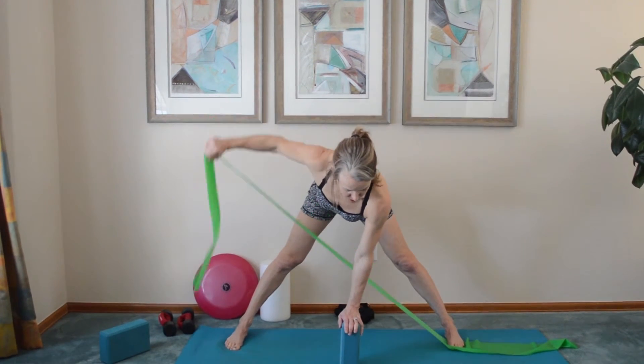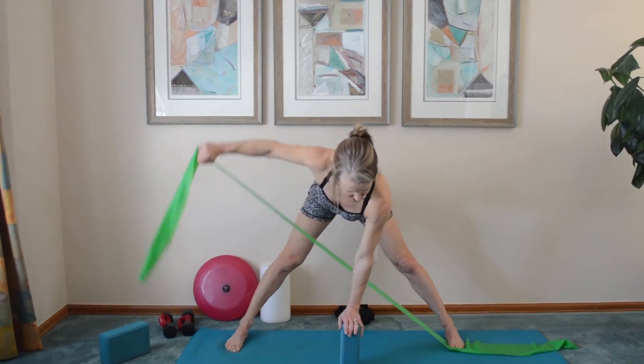And then bringing that arm straight out to the side. I've got my thumb down so I can get more into the rear deltoid.